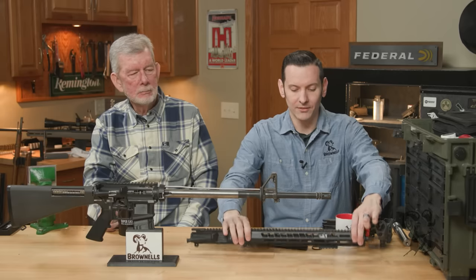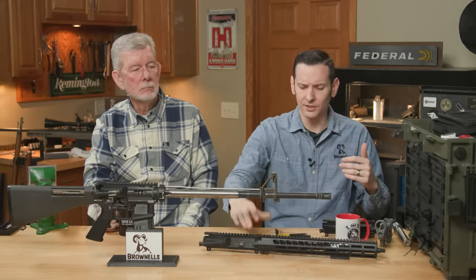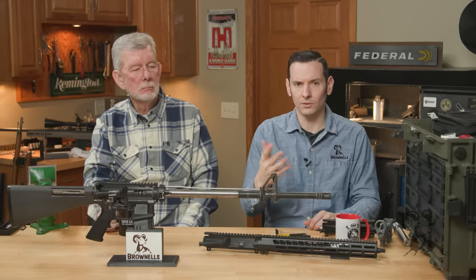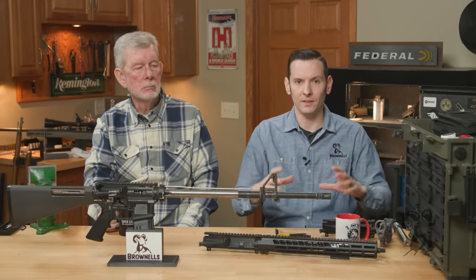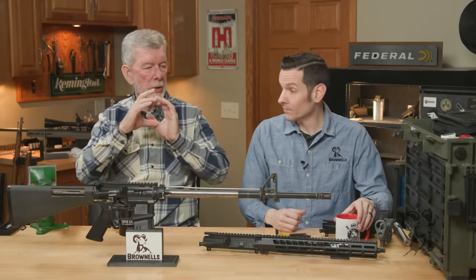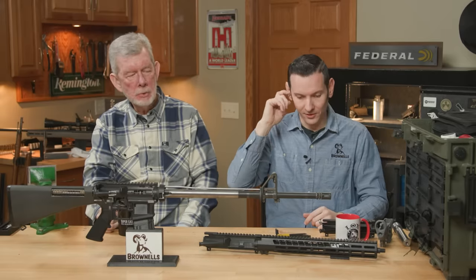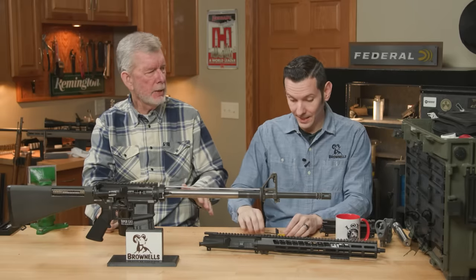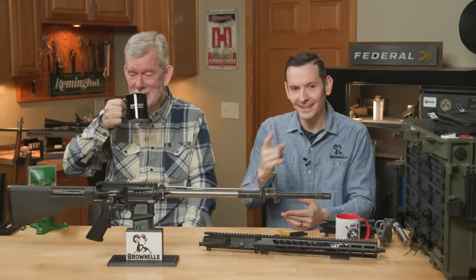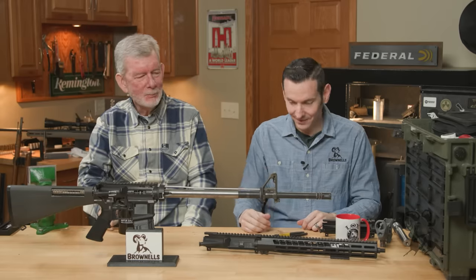You won't run into this issue on every handguard — this is a slimmer handguard. Another one you may not have this issue on is the Daniel Defense RIS-3 rails — those are pretty beefy and there's plenty of room under there. This didn't happen early on when the handguards were like Zeppelin hangars. Anywho, let's talk about number two.